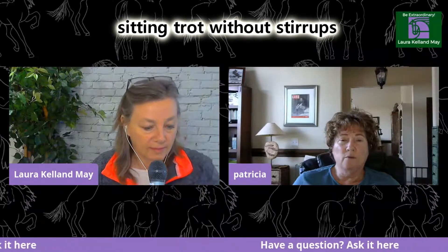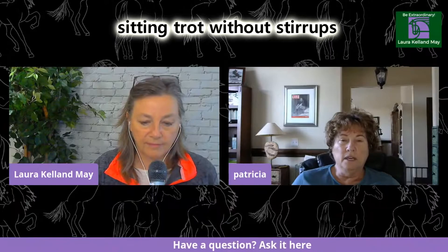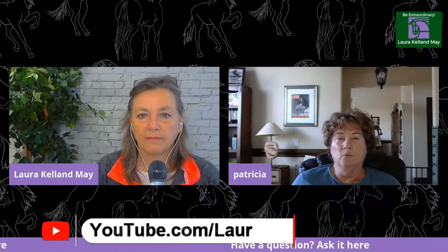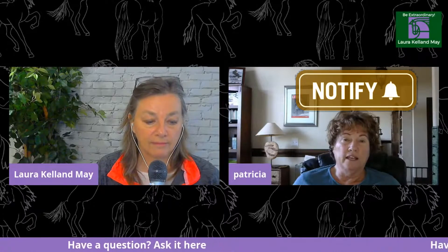Lots of sitting trot, sitting trot without stirrups, because it gives you the feeling of getting your whole leg on your horse. Sometimes people are worried to do that at the canter because they think they'll make their horse fast, but all horses need a supportive leg — not necessarily a driving leg, but a supportive leg. Working a lot on the sitting trot with and without stirrups really helps.